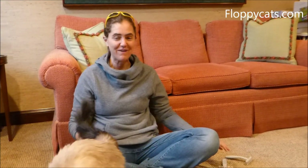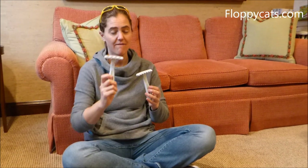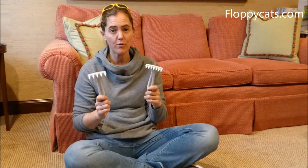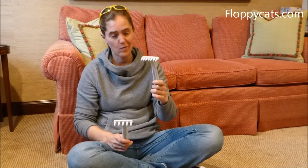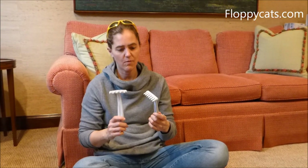Hi FlappyCatters! Today we're doing the final product review video for the Easy Groomer Combs. They come in a 5-tooth comb and a 7-tooth comb. We were sent both to review, and they say that the 7-tooth comb works better for long-haired cats, so that's what we're going to brush Murphy with today.